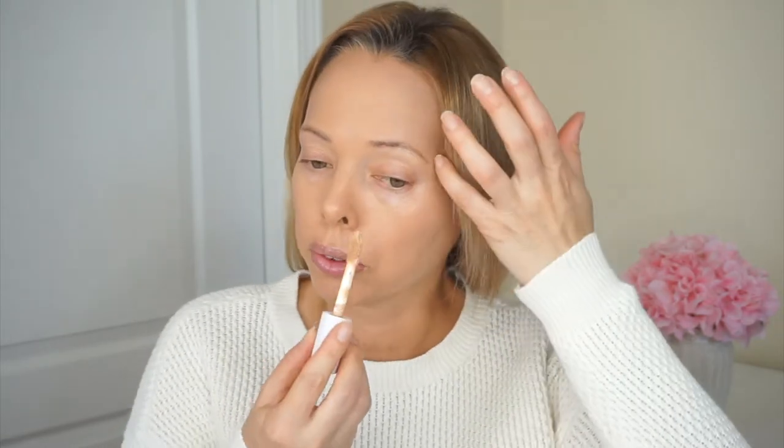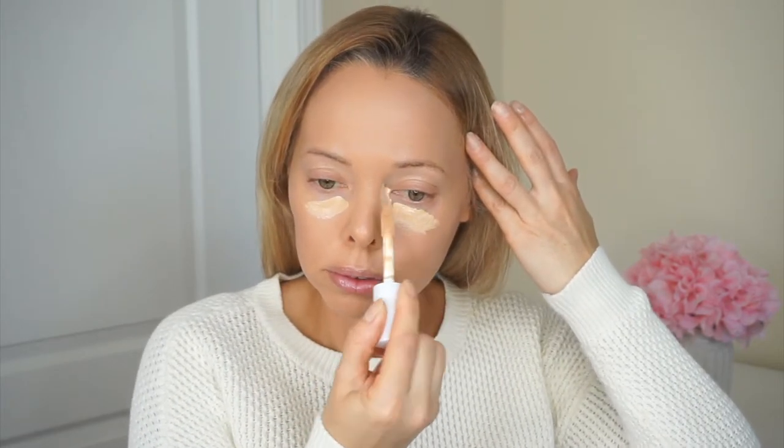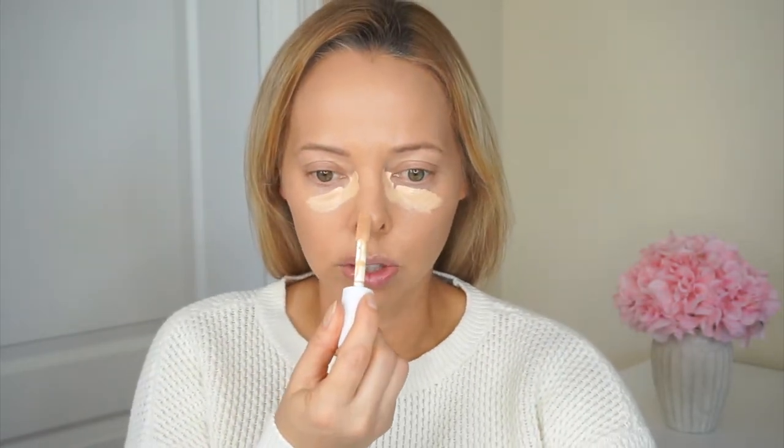I'm going to start out using the e.l.f. hydrating camo concealer with satin finish. The color I have is in medium peach. I have tried their regular concealer before — the one that looks very similar to this, but it's not the hydrating one, just a regular camo concealer — and I really did like that one. I don't want to put too much either, because I know their other one, you only really needed a little bit and it gave you good coverage.